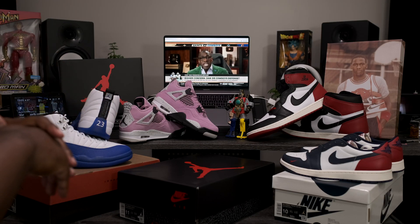Going around to the heel of the shoe, got your big bold white Nike Air branding sitting on the back — nothing behind the heel tab. Going around to the medial side, tumbled leather is going throughout each panel with nice little wrinkles going throughout.